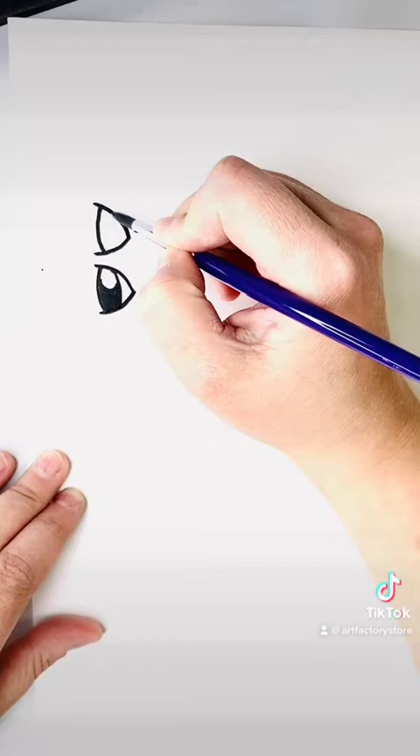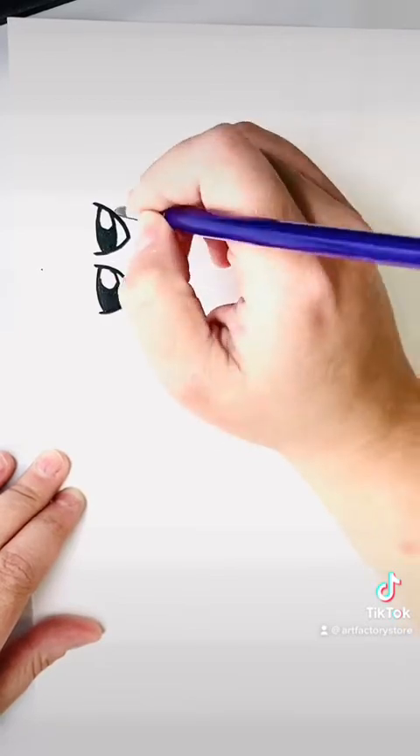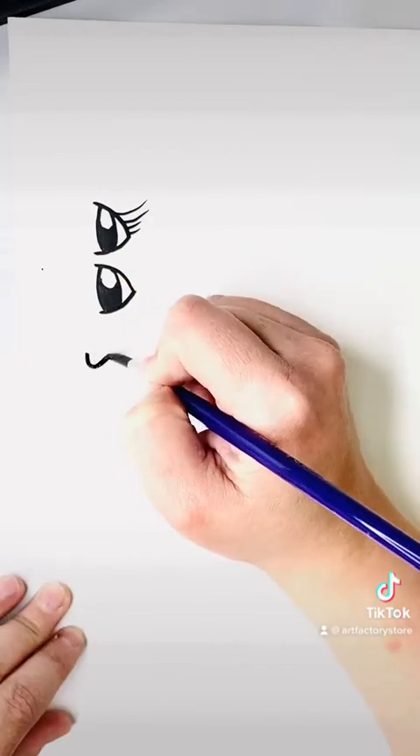So let's draw it again. There's the curve, the point, two curves, a half circle, and then fill in the bottom — and then you've got a really super cute eye. If you want to make it look girly, you can just add some long eyelashes.